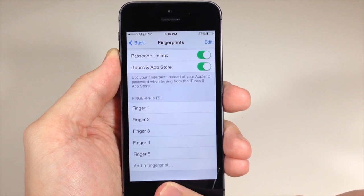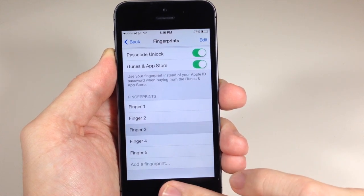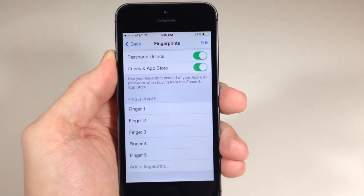If I touch my middle finger, this is going to be Finger 3. There's my ring finger — Finger 3. My pinky is Finger 3 and my thumb is Finger 3.